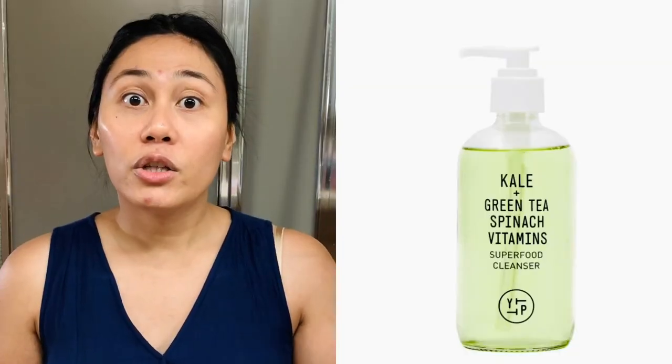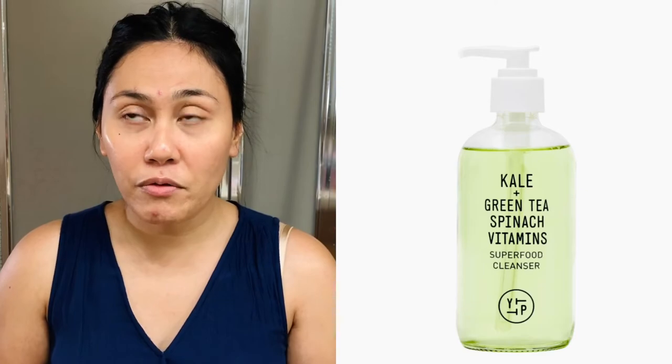The ingredients include kale, kiwi fruit, spinach, apples, and Irish moss — a lot of superfood ingredients. This reminds me of the Youth to the People brand and their cleanser, which also has kale and spinach and it's amazing. So I can't wait to put this on my face.